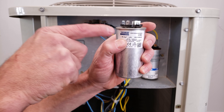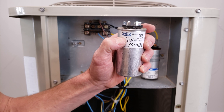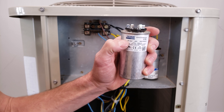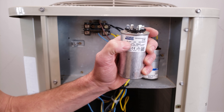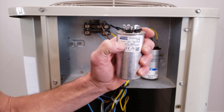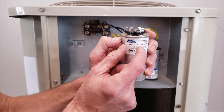It's very important not to install a capacitor that's the wrong size. If you need a 45 UF and install a 60 or 55 instead, you'll burn out the start winding in the compressor. Same for the fan motor — putting in a 7.5 instead of a 5 will burn it out. You've got to match exactly what's needed for both the fan motor and the compressor.